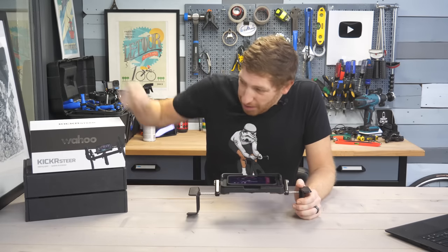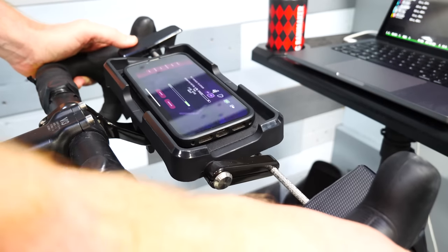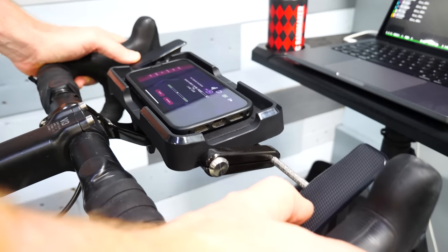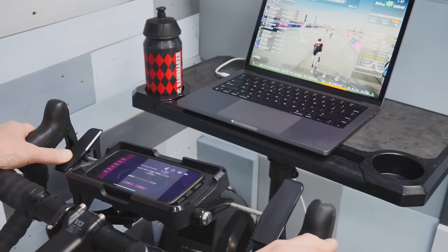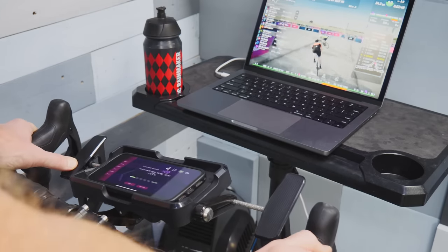Today I've got an in-depth review of the brand new Wahoo Kickr Steer. This is an accessory — all assembled, it only takes about seven seconds to assemble — that allows steering in indoor cycling applications, in particular RGT.